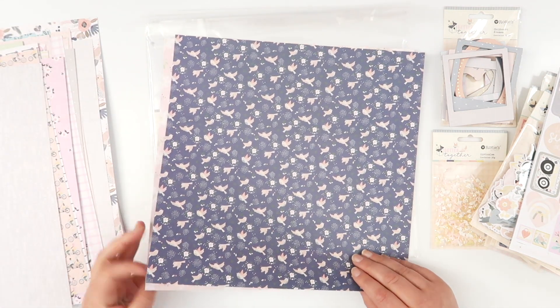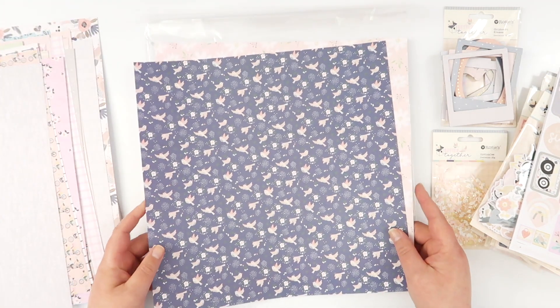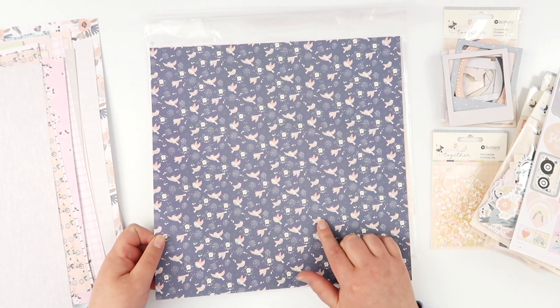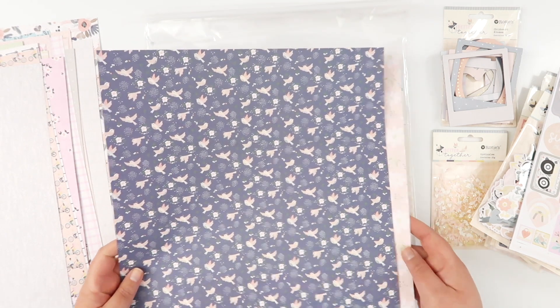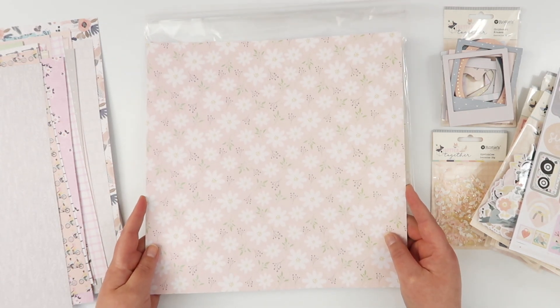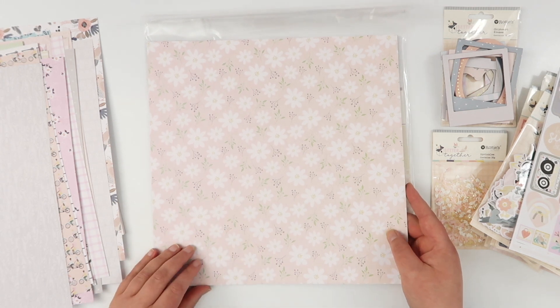There are 20 different designs in this pack. Here's another little lovebird one, this time on a navy blue background. And the last floral is a super sweet daisy pattern on that peachy toned background with white floral.